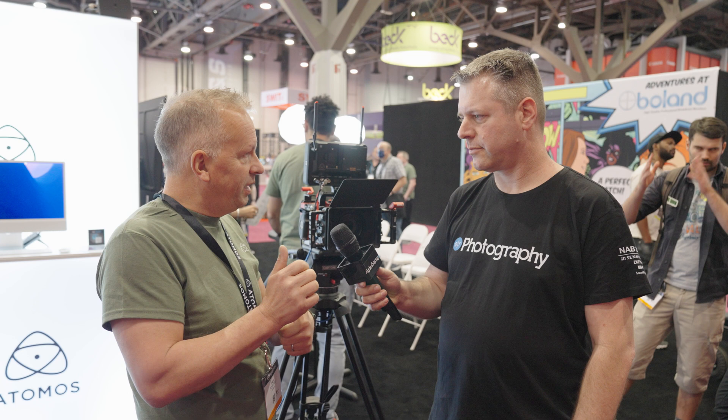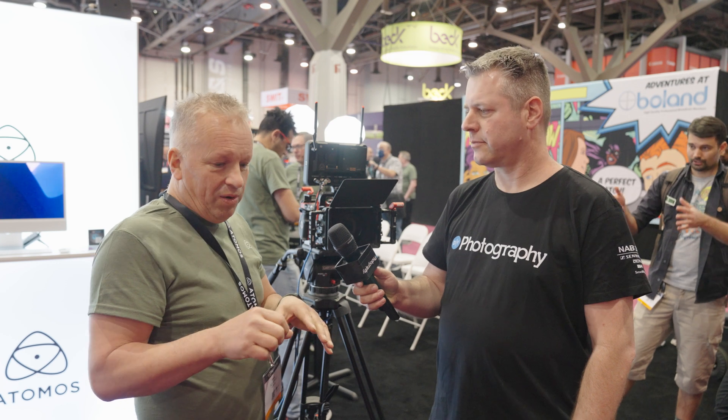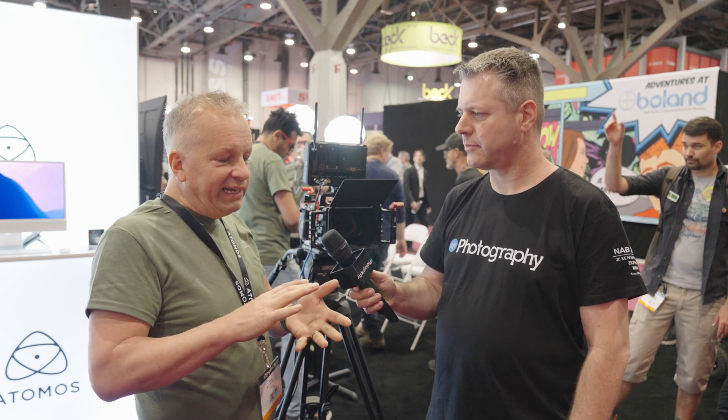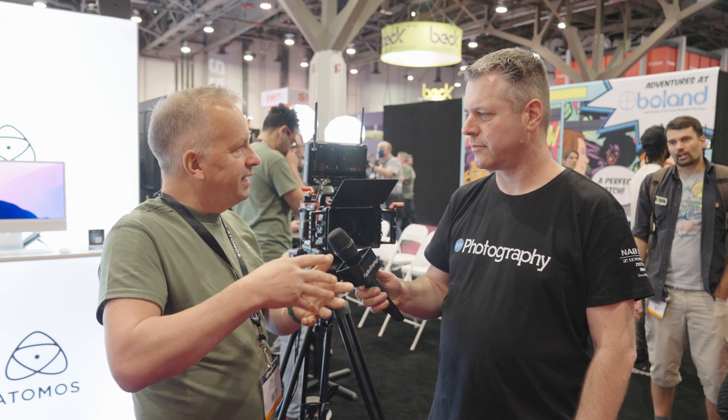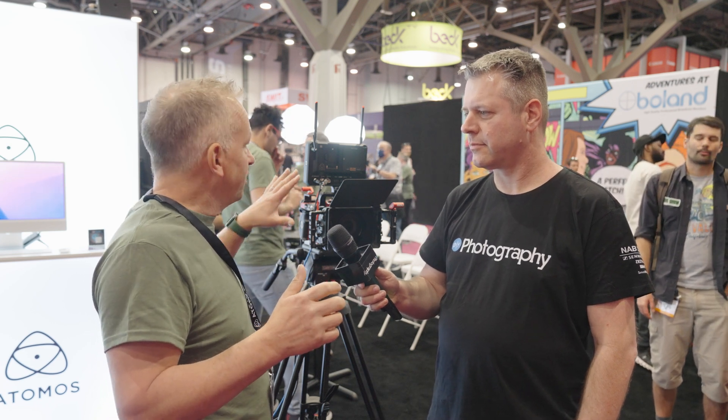For example, people are already using it for streaming — you can stream to your favourite platform or any RTMP, RTMPS destination by configuring that in Atomos Cloud Studio. We've also been working very closely with Adobe and Camera to Cloud with Frame.io — using the same hardware, connecting to Atomos Cloud Studio and setting the destination to Frame.io. Once paired and connected to your Frame.io project, we can record locally a proxy file and a high-res file, and the proxy file automatically goes up into Frame.io.